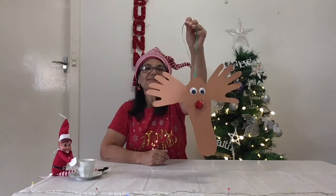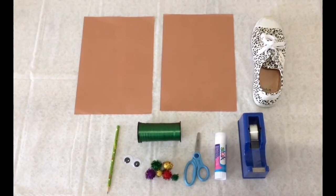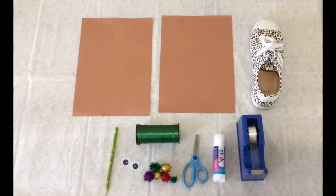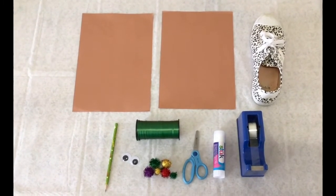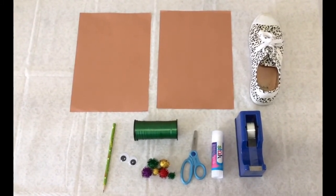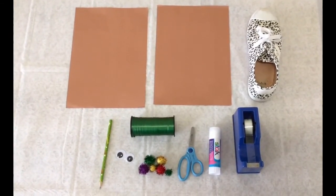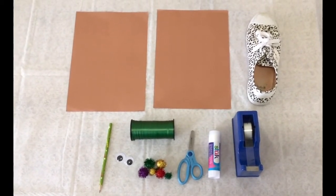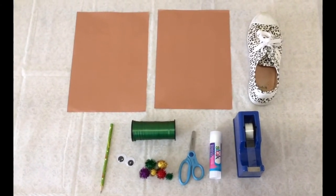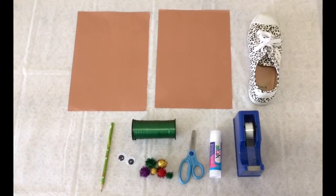I'll show you the equipment you'll need. To make the reindeer you will need two sheets of coloured paper — you can use white paper and colour it in — a shoe, a pencil, two googly eyes, some pom-poms, ribbon, a pair of scissors, a glue stick and some sticky tape. Now some of these items you might find around the home, but if you don't the two dollar shop does sell them.